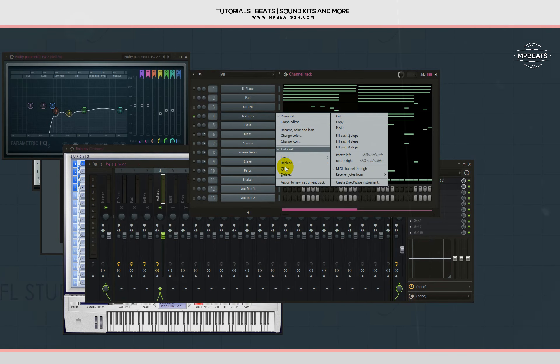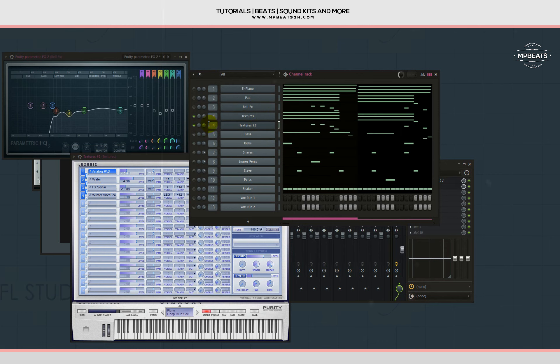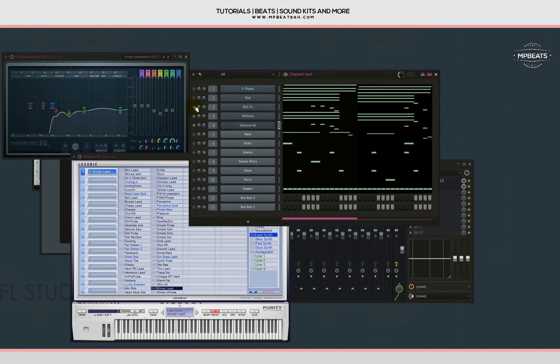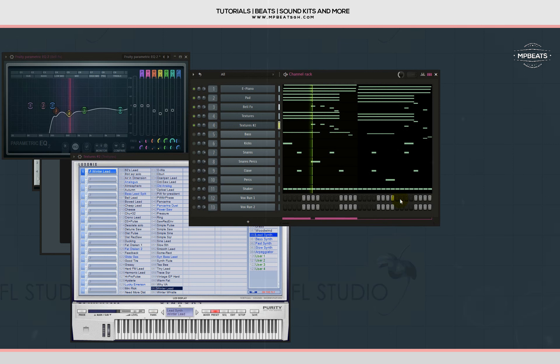Let me fetch another texture — with this one I'll copy the bell effect's melody and put it on the second texture. In Purity there's a lead called 'Winter Lead' — that's my secret lead I'm sharing with you guys. It fills up the beat with a nice ambient vibe. Let's play it along with everything and see where we're at.